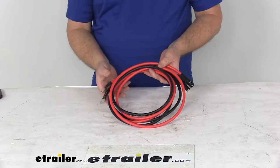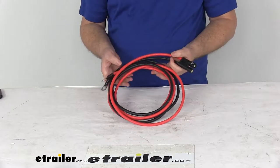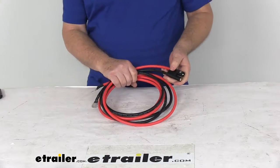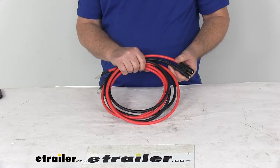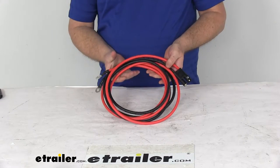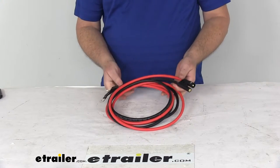Today we're going to take a look at the replacement 90-inch vehicle side power and ground cable for the BOSS snowplow. This part will replace the power and ground cable on a BOSS snowplow. It does replace the BOSS part number HYD01684. And again, it's 90 inches long. It is for the vehicle side, and this part is made in the USA.